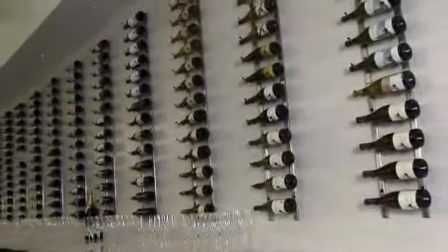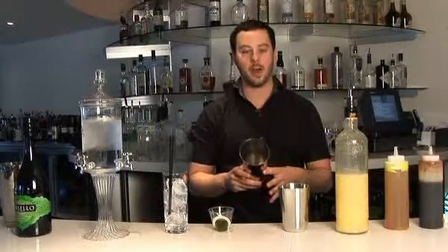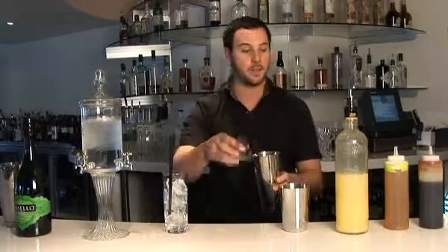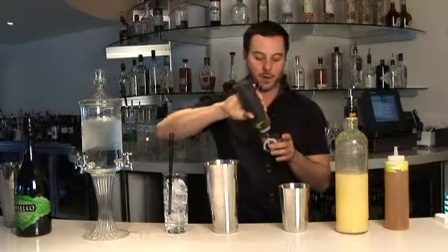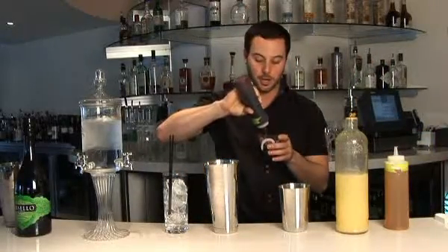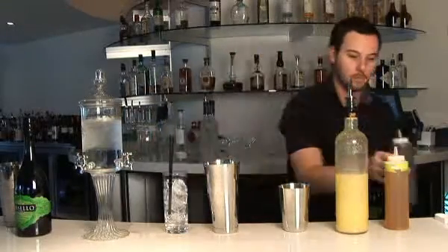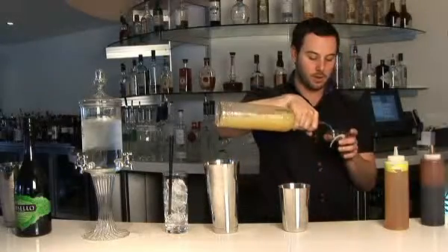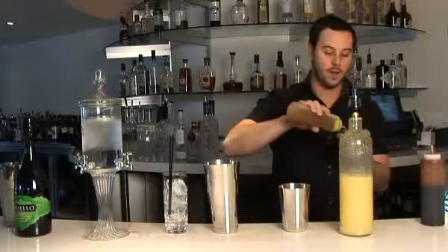Now we're going to make one of our fantastic cocktails here at Lounge on 20. It starts with an egg white, which I've already put in the tin, and an ounce and a half of absinthe. We do three quarters ounce of an orange gastric, which is a reduction of champagne vinegar, brown and white sugar, and orange juice — you reduce them all down into almost a syrup-like texture. Then half an ounce of lemon juice, and a quarter ounce of honey.